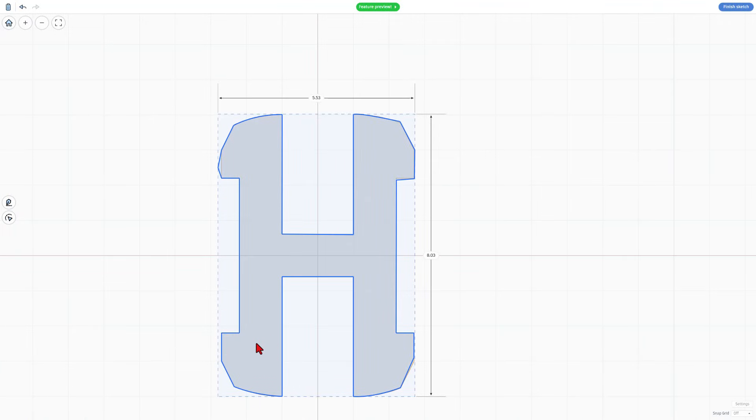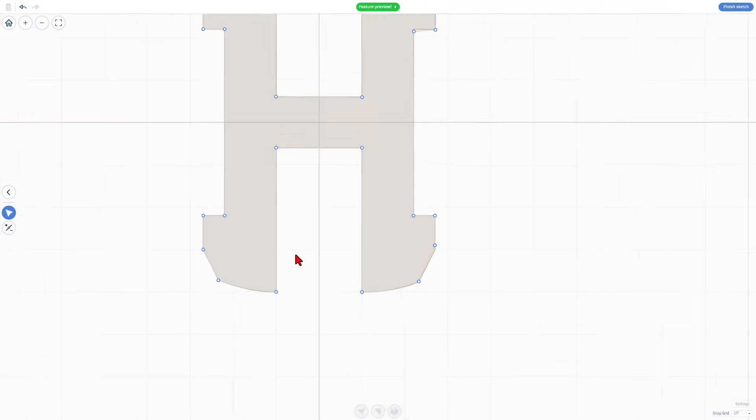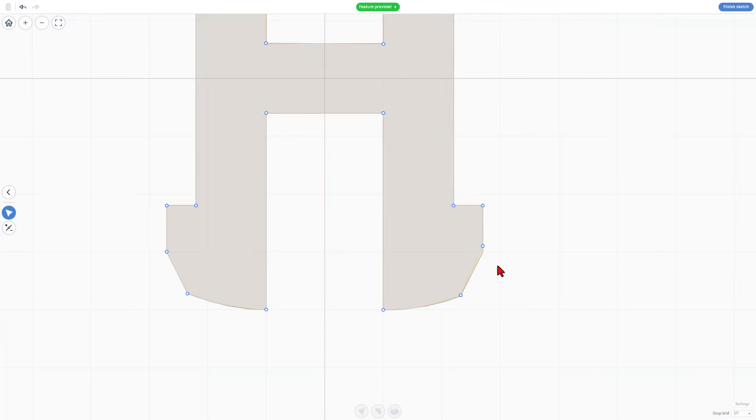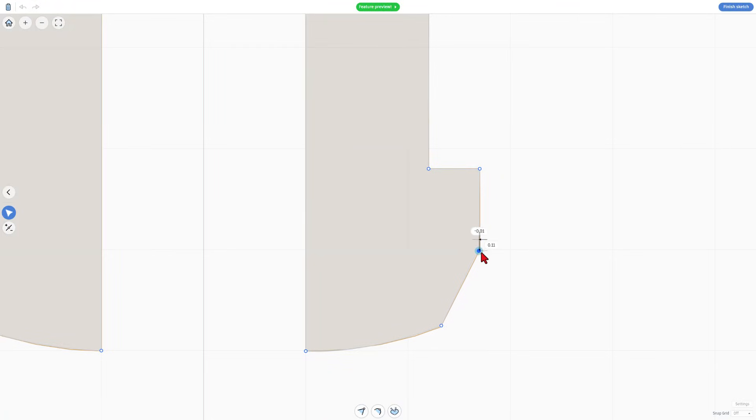Remember there were a couple points that weren't great? We can double-click and you can remove points with this tool. Just remember, after you've removed them, make sure you switch to this tool — otherwise you'll accidentally delete it. If I zoom in over here, I also missed one; I can now simply grab it and put it right where I wanted. You can also click on these and adjust the handles.